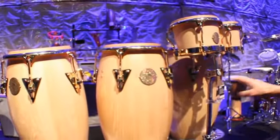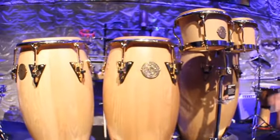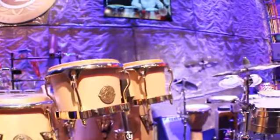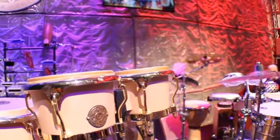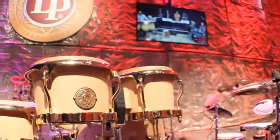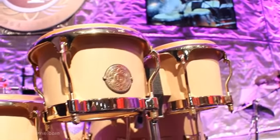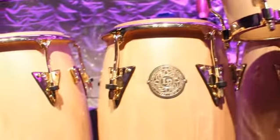You have the three standard sizes of congas: tumba, conga, and quinto, and a pair of bongos, the hembra and the macho. Both the congas and the bongos are made of plantation-grown North American birch. Birch is a very hard wood, so it has a very, very bright, resonant, cutting sound.